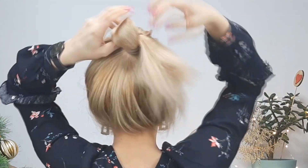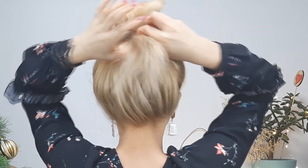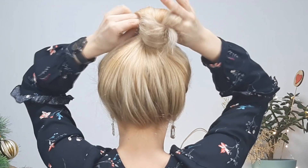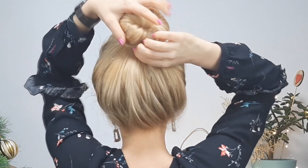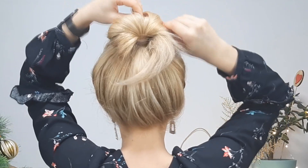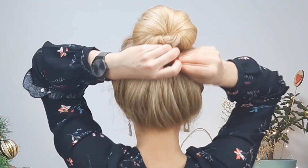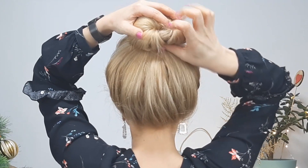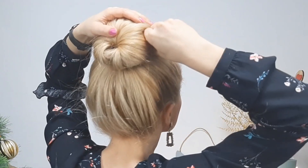Then rubbing the ends, you want to hide them into the created look of our bun, and we want to make it in a round shape — like faking a donut bun, like I'm showing here. Use some bobby pins to fix it in place, use a hairspray if you need, and you're done. This is my go-to hairstyle when I don't know what to do with my hair.